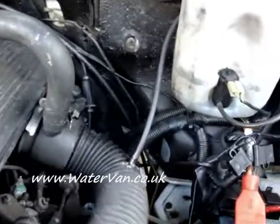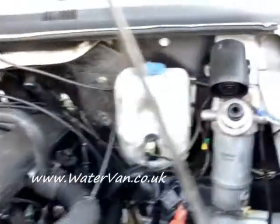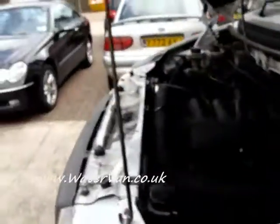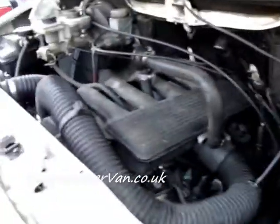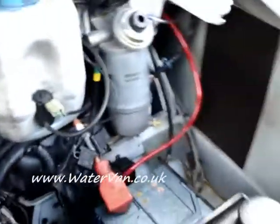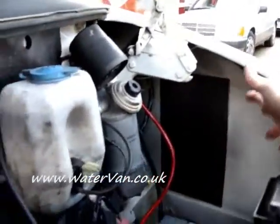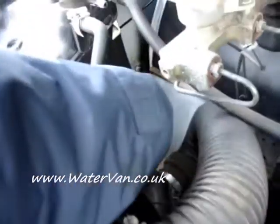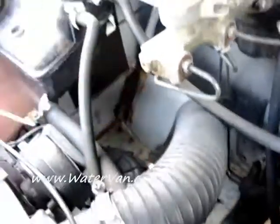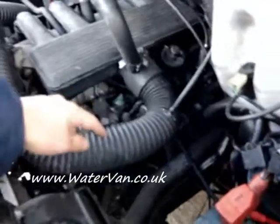Hello, welcome to experiment number 10. As you can see here, I've now got it hooked up in the van. I've got it in my cab at the moment because I want to keep an eye on it. There's a big space in the engine here — this is all where it can go eventually, all down this side. There's the air filter down there and a big space down there. This is the engine's air inlet.